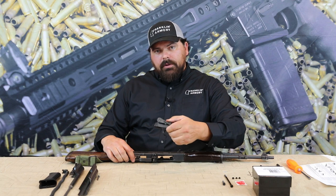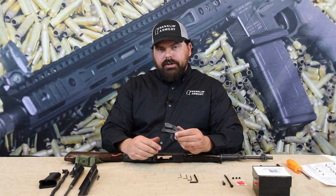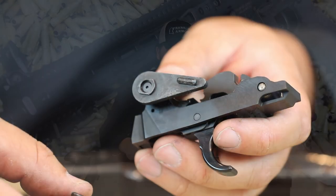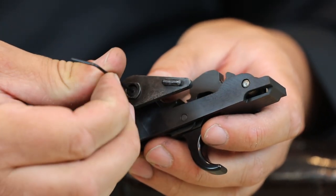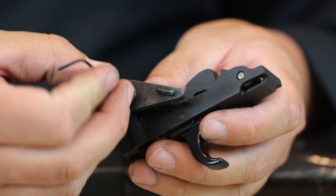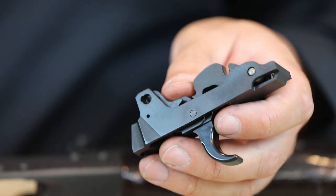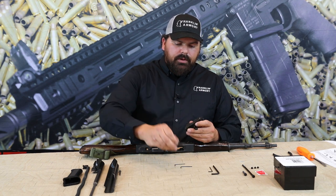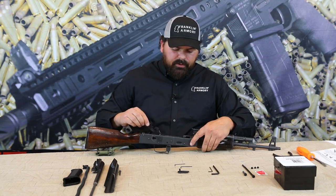Now we can move forward with installing the trigger. The first thing you'll need to do is remove the safety selector with the supplied allen key in your package. Then go ahead and drop the trigger into your AK receiver.